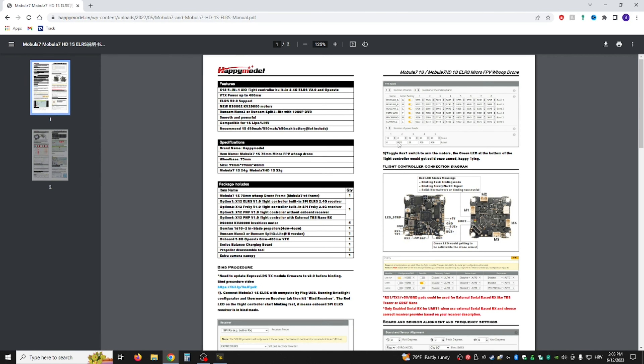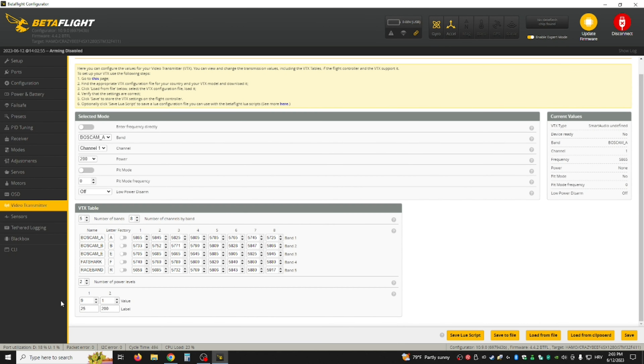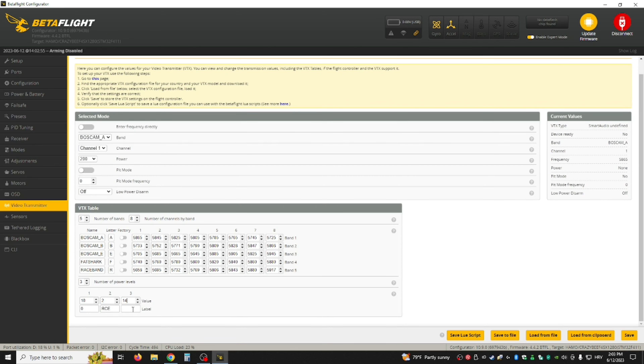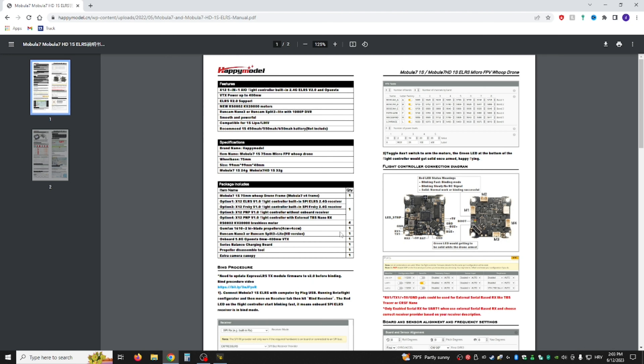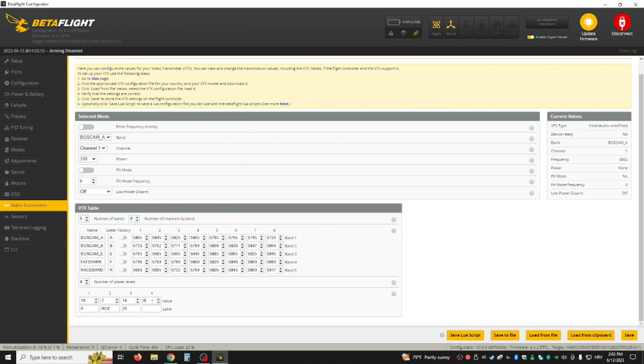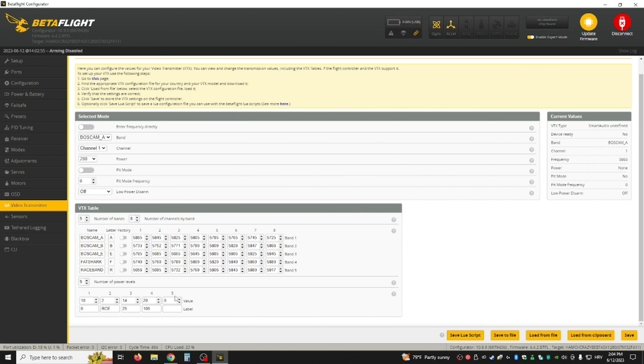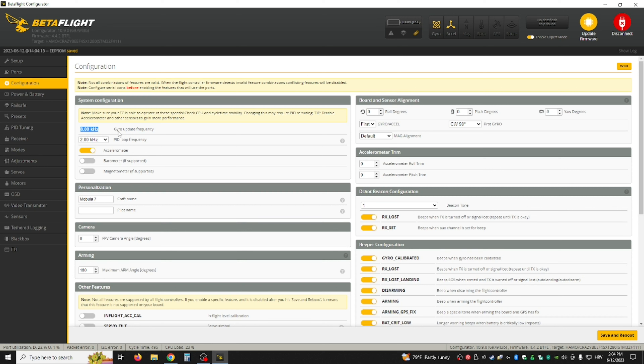From the manual we want: 10 for pit mode, 0, then 2 for RCE, 1425, 25, 2100, 100, and lastly 26 for 400mW. Save. Also, I said earlier to set it to 8KHz but the manual says to set it to 2KHz — so do that — and then reboot.